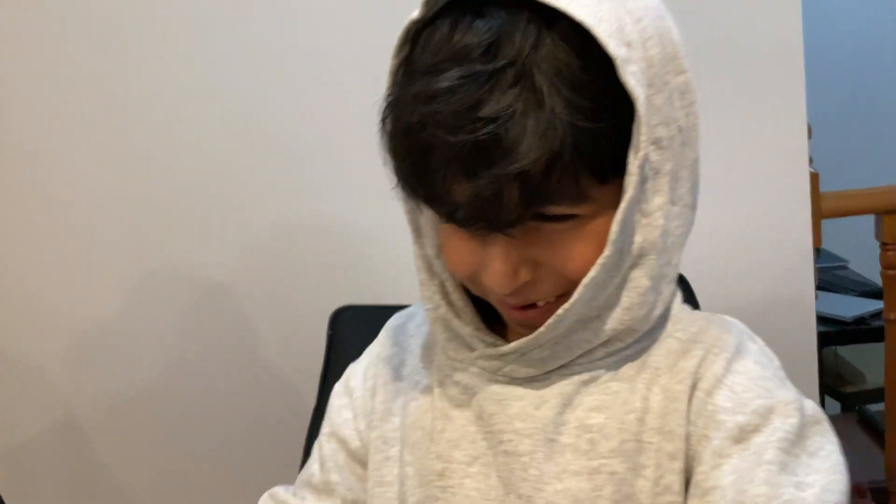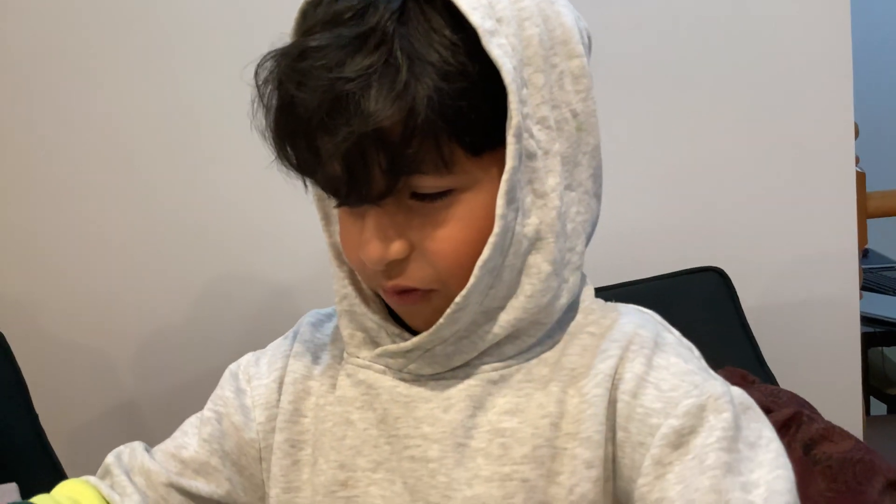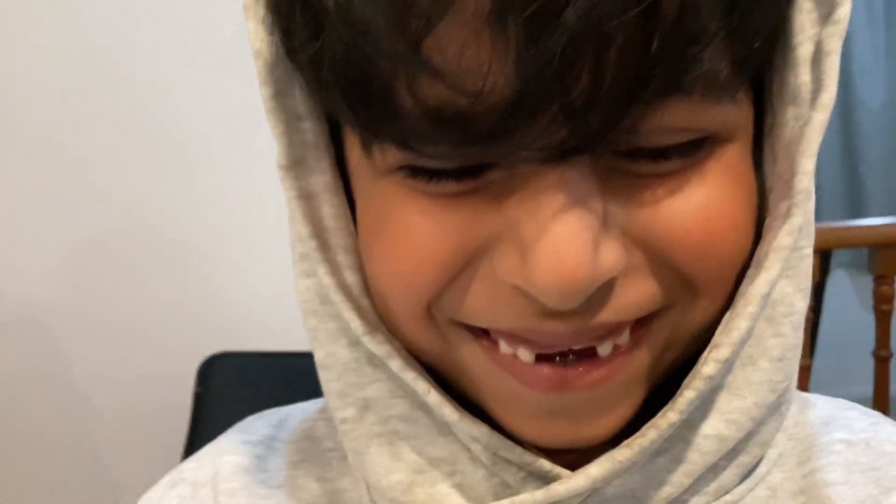Say bye bye to the viewers! Thank you so much and bye bye. Subscribe to my channel — I don't know if you do or if you don't subscribe, I will come to your bed tomorrow. Bye!